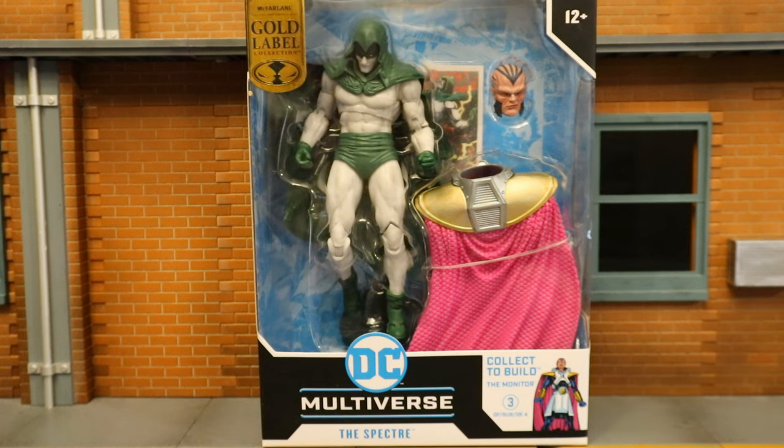Hey everybody, this is D. Hunter for another action figure review. Today we're going to look at the McFarlane DC Multiverse Crisis on Infinite Earths — the Spectre.